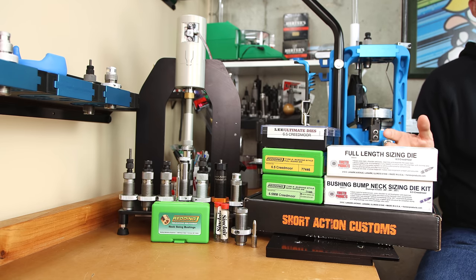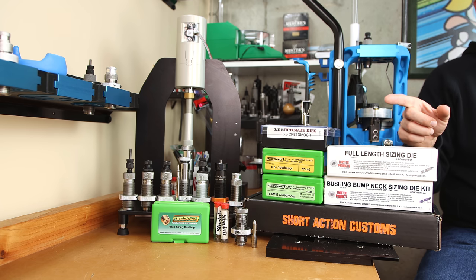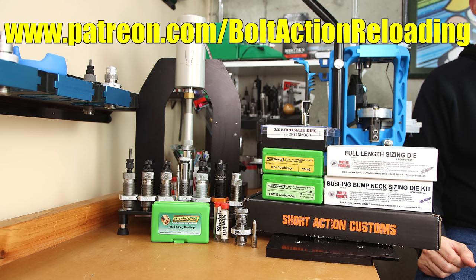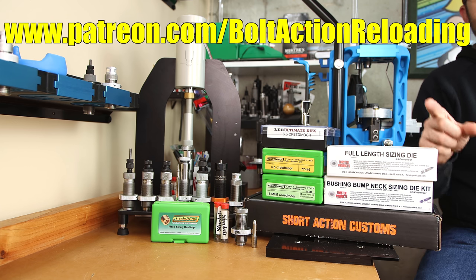If you'd like to see how differences in neck tension can affect the performance of your reloads, check out this video right here. I hope to see you come back next week, and until then, stay safe in small groups.